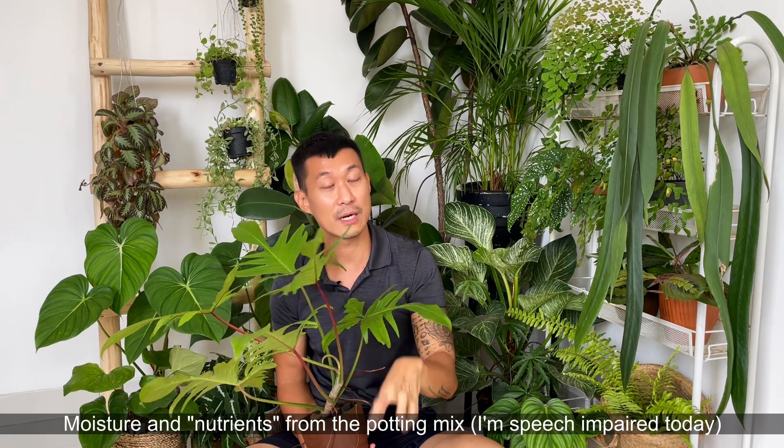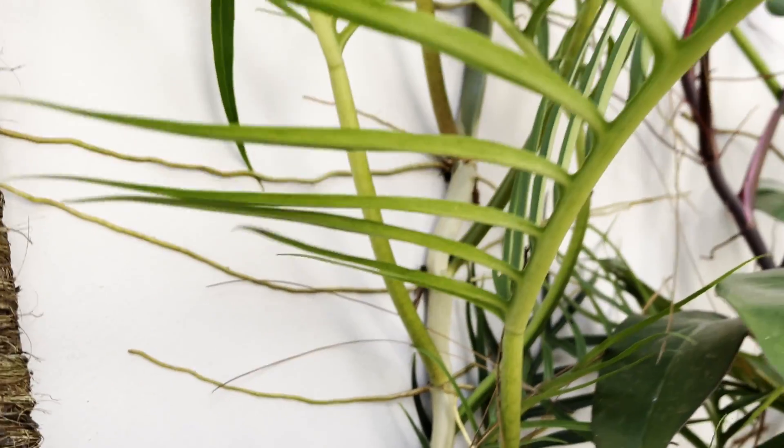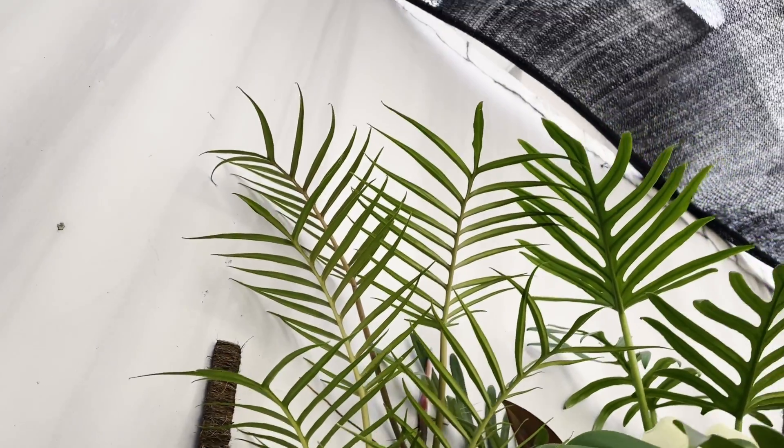The second type of root would be your soil roots. These are in between water roots and aerial roots — they have some gripping properties and take in moisture and water quite well from the potting mix or growing medium. This is when the plant has established itself in the forest floor, but that's just the beginning. The third type would be aerial roots, which each node puts out, and as the plant climbs higher and higher it just keeps grabbing onto whatever it can.